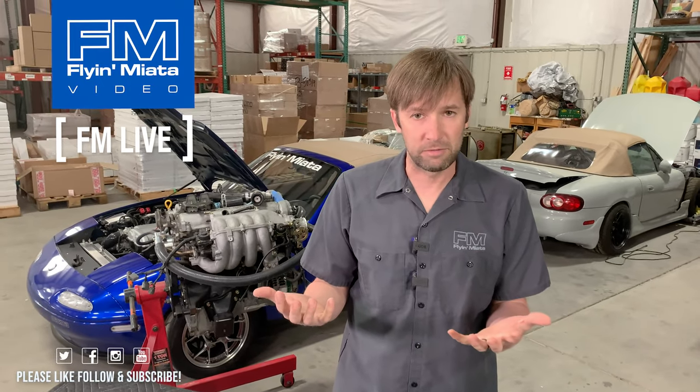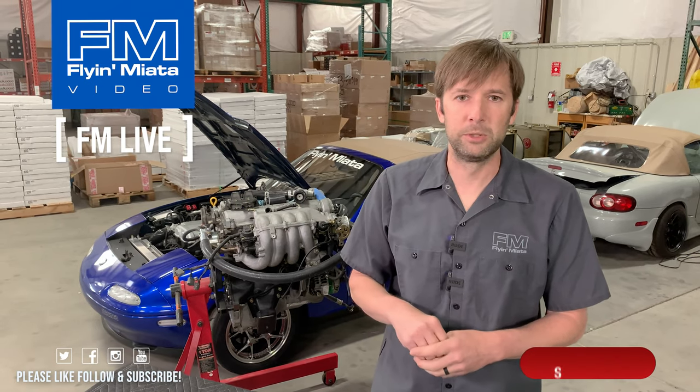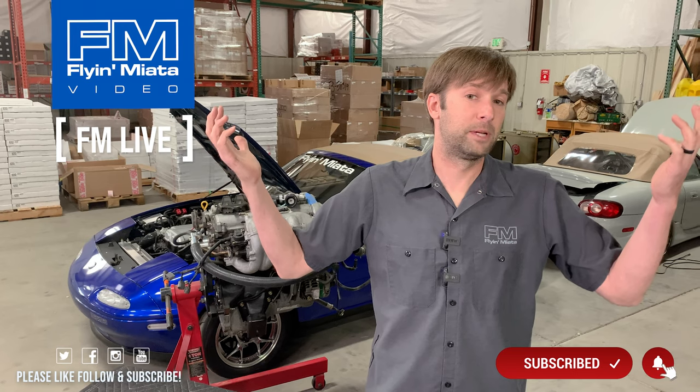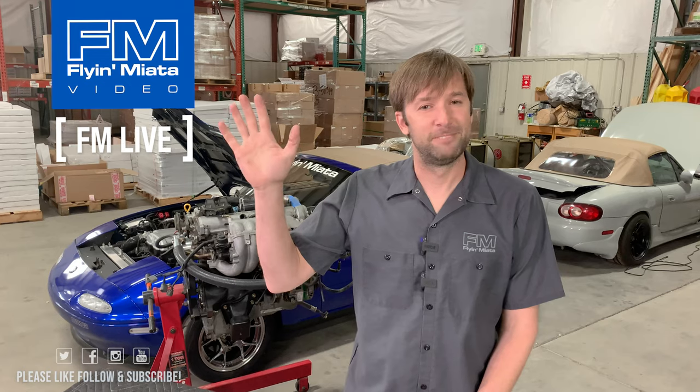As always, thank you for stopping by. If you have questions after the fact, drop them in the comments, or if you're watching this on YouTube, drop them in the comments and we'll get to them. If you have ideas for videos, let us know. Like, comment, subscribe — all that fun stuff. We will be back next week with another FM Live. Thanks guys.